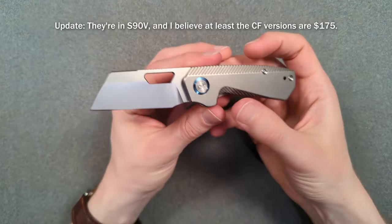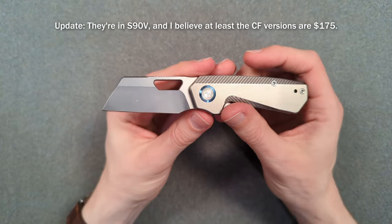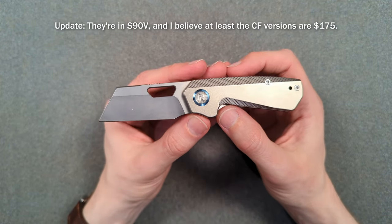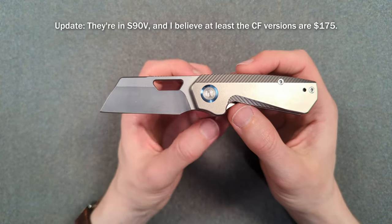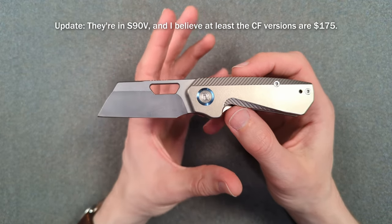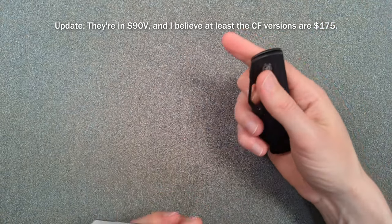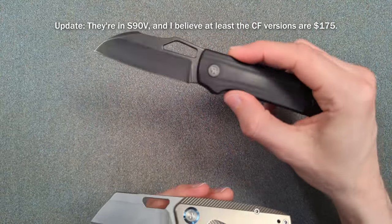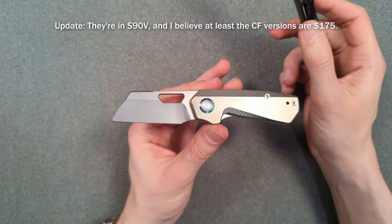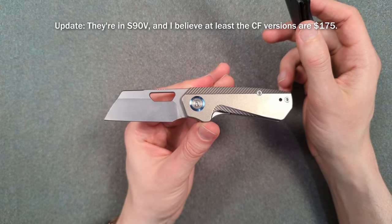I don't know what the end price or end steel is going to be — it says D2 right there but that's just for the prototype, which is very common. Because this is a full titanium knife, it's going to be in a premium steel. I think this is definitely not a budget knife — I don't expect it to be crazy expensive, but I do expect it to be at least twice the price of the Pony Stout, if not more. And at the end of the day, that feels perfectly fine for everything you're getting here, especially compared to everything else in this general competition.